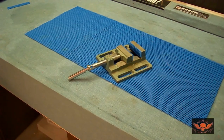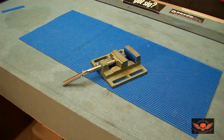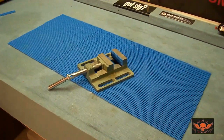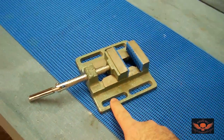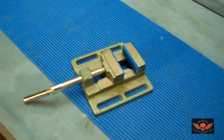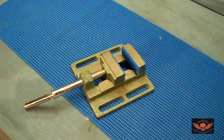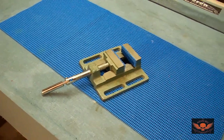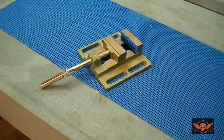A lot of people use that in machine shops for drill presses and milling machines. What they do is they bolt the slotted parts down on the milling machine or drill press and they hold their object in the vise and then they work on the object. I used to work in a machine shop and I've always had one. You can get these at Harbor Freight very cheap — you don't have to buy a good one.